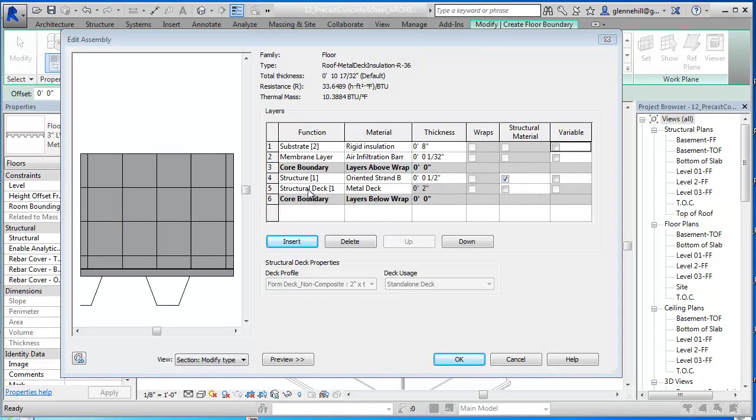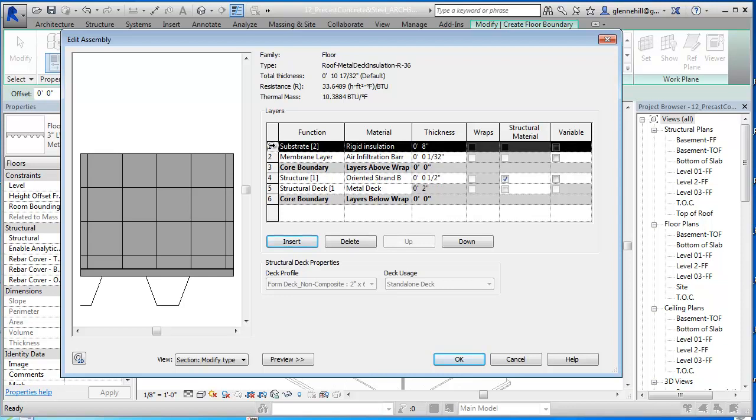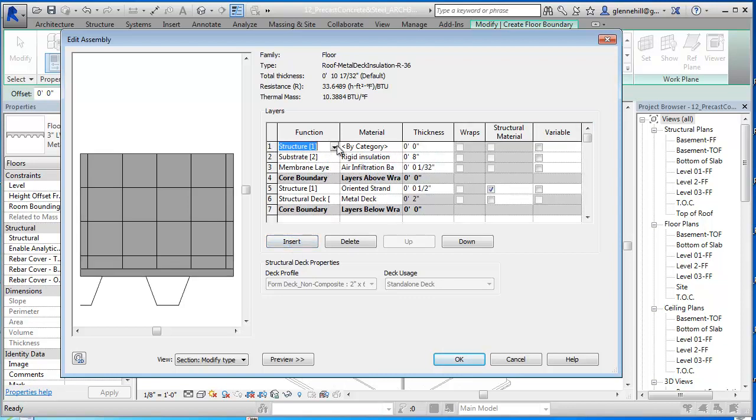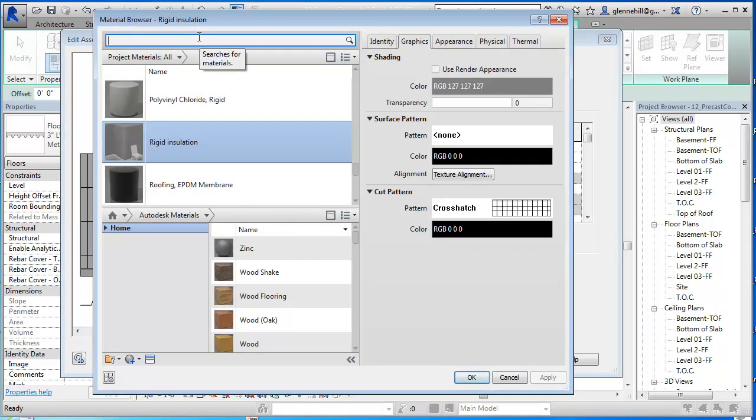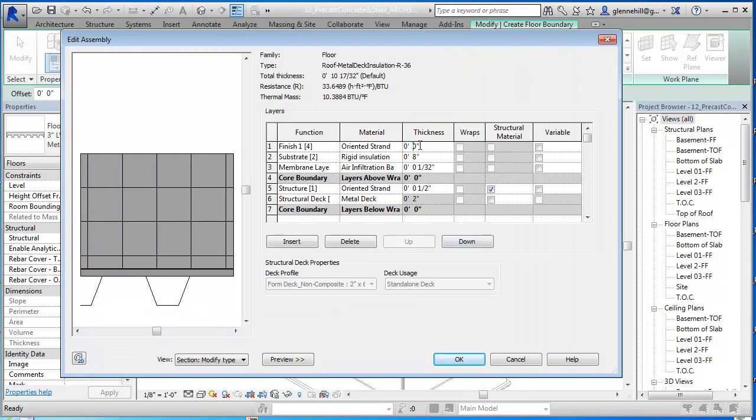So there's our OSB, and in this case it's not going to be a structural element, it's going to be a finish. So we're going to go Insert - Finish 1, and it's going to be once again OSB. We'll say OK, and it should be a half an inch. So we've got our OSB, we've got our insulation, we've got our OSB again, we've got a thermal layer in there that's a thirty-second of an inch.